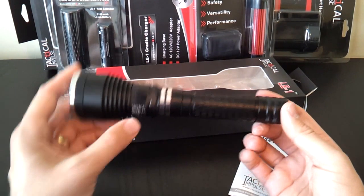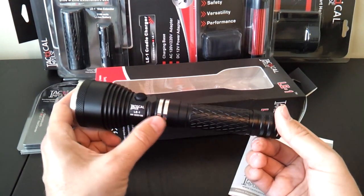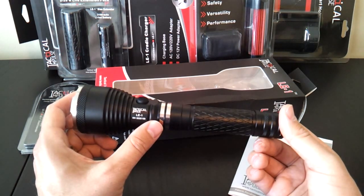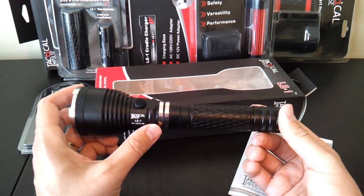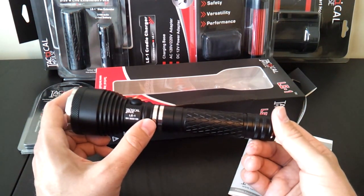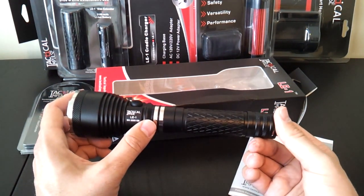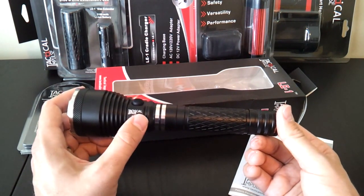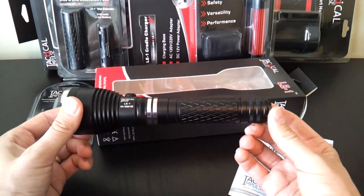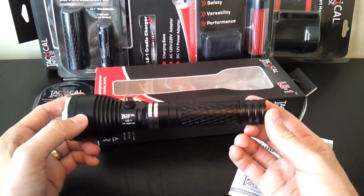There are two shiny bands in the head that allow you to charge the light from the charging dock, which is an optional accessory. I'm happy to report there's no open voltage at these contacts, so you won't accidentally short the light — you actually have to place it into the charging dock to initiate charging. It's a nice in-light battery charger feature, and I'll go through all that in detail in a moment.